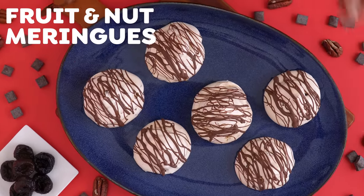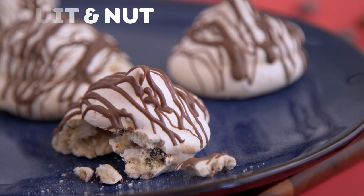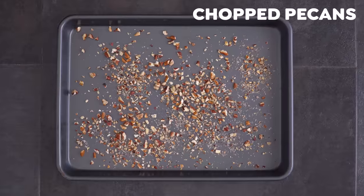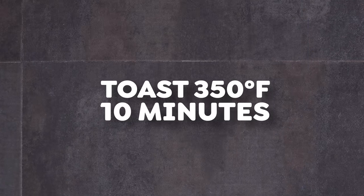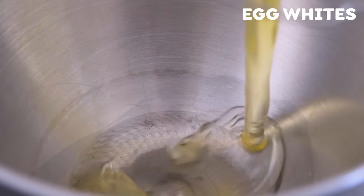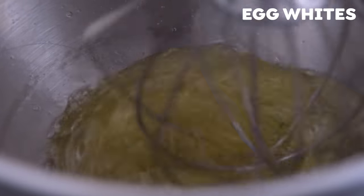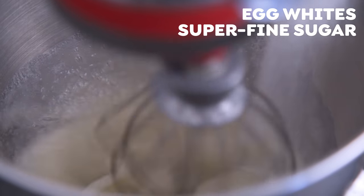Next up, we're making fruit and nut meringues. We're going to start by roasting up some pecans — add chopped pecans to a parchment-lined baking sheet and roast for about 10 minutes. Into a stand mixer over medium-high speed, whisk egg whites, slowly adding superfine sugar a spoonful at a time until the mix is nice and glossy and you get stiff peaks. This will take around six to ten minutes.